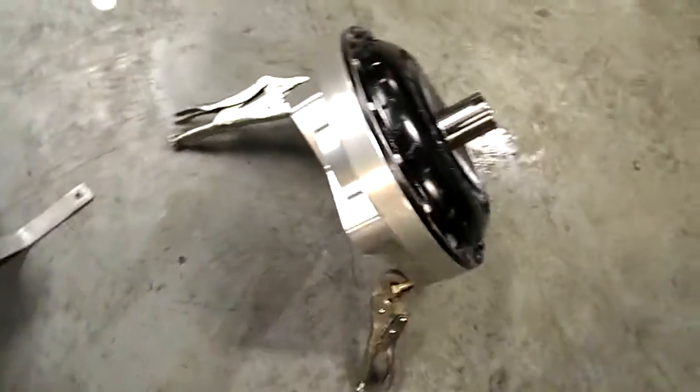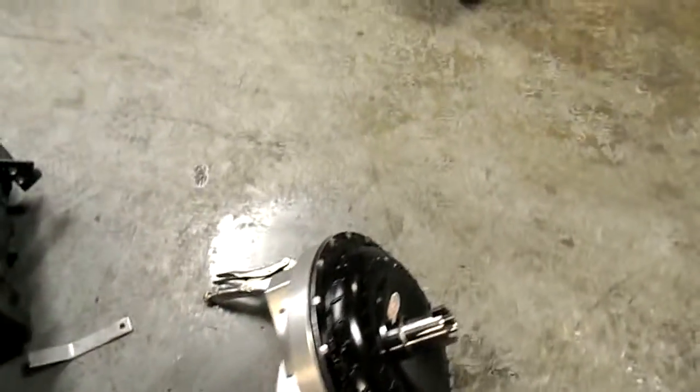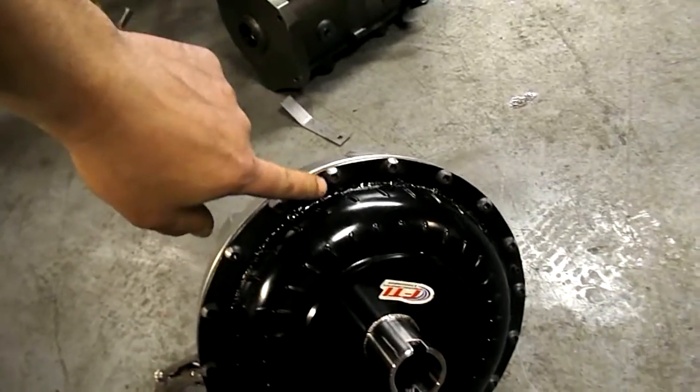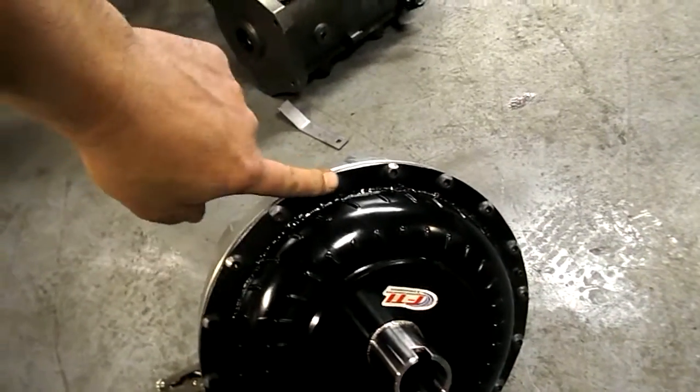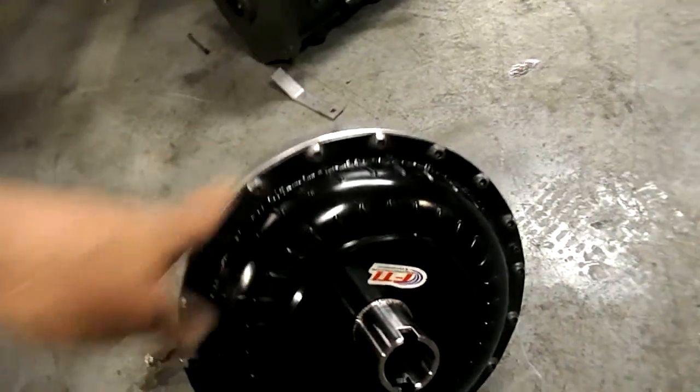It was hitting a little bit, so we had to take the Allen socket head bolts out and put these button heads in, and then I just filed the edge a little bit. It was hitting in the bell housing.